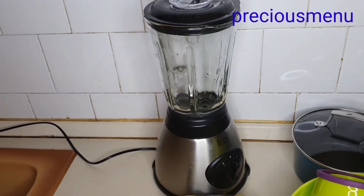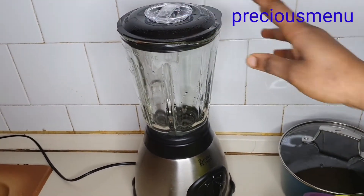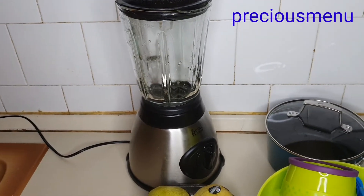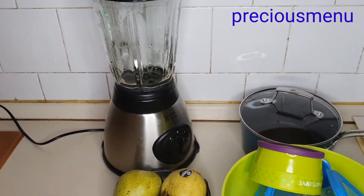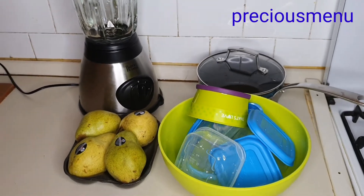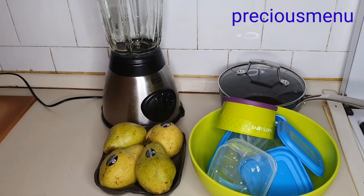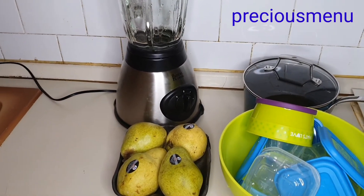I use this pot to make just my baby food — I don't use it for anything else. And here is my blender, the one I'm going to use to blend my pear puree.